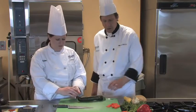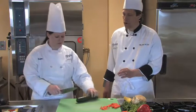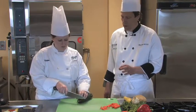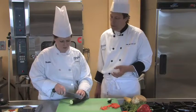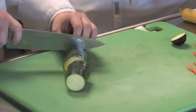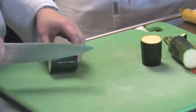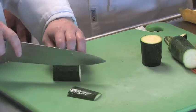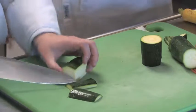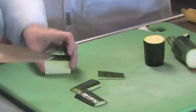We have a zucchini and a yellow squash. We're going to start with the same approach — we're going to trim off the end. You always want to trim the end off of the squash because they tend to be a little bit bitter. So we're cutting two-inch segments and we're going to square it off. But this is going to be a little bit different because the squared-off part that we put aside with the carrots, we're actually going to use as our julienne.